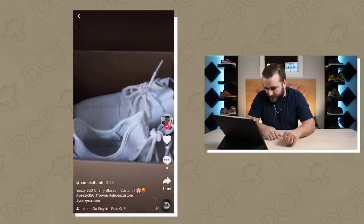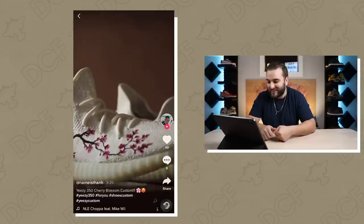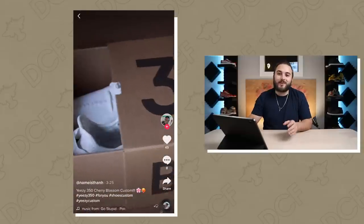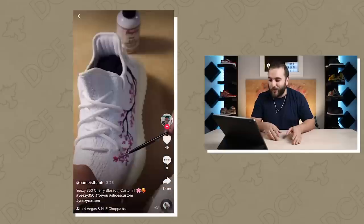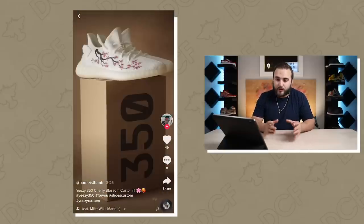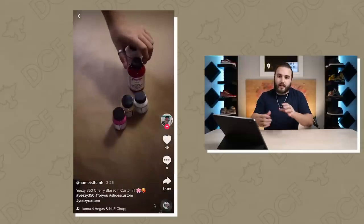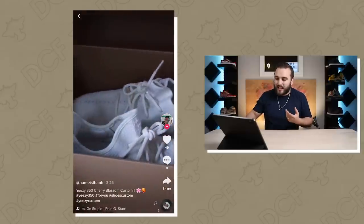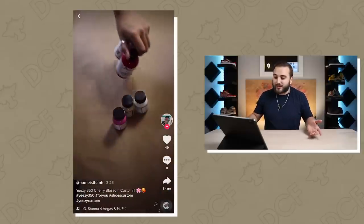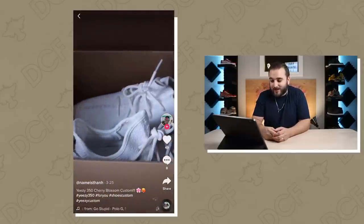We got some Yeezys — cherry blossoms. I dig that, that's dope. Tell me that doesn't look 50 million times better than putting a big old patch across your Yeezys. When you go in and hand paint them it looks so dope. What I love is that design fits perfectly on a pair of Yeezys — so many popular Yeezy colorways are built around that stripe on the side. Having the cherry blossoms where that stripe actually is just totally flows with the natural aesthetic. Really dope job — would have loved more close-ups of the cherry blossom painting.